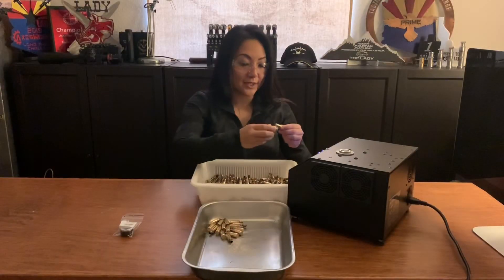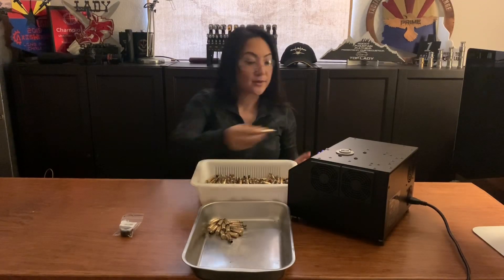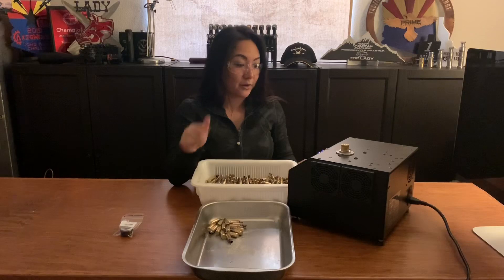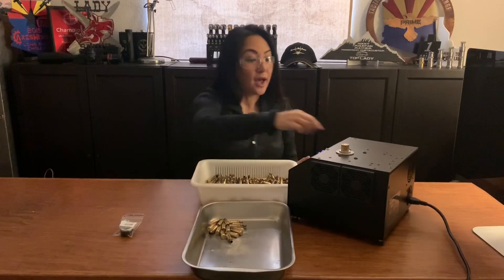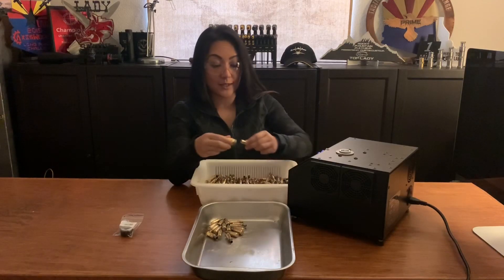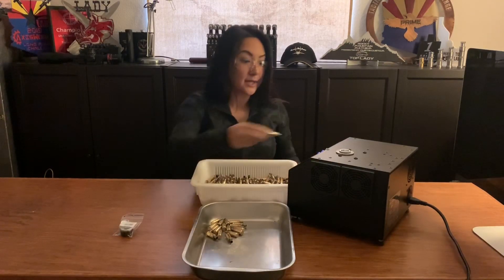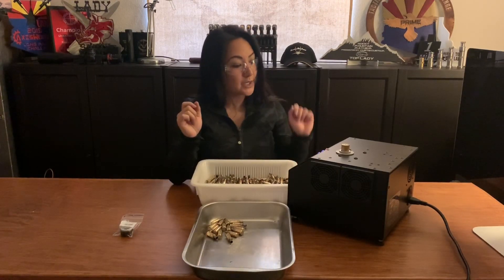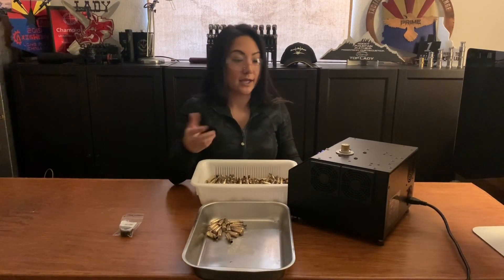So what I did was I changed the pilot. I was using 6XC before, and then I put in my pilot I used for 6BRA, which I'm annealing right now. I had the code from last time — I used Aztec Mode to analyze this certain lot of brass, saved the code, wrote it down, and then I just punched it in. And all I'm doing is annealing now.